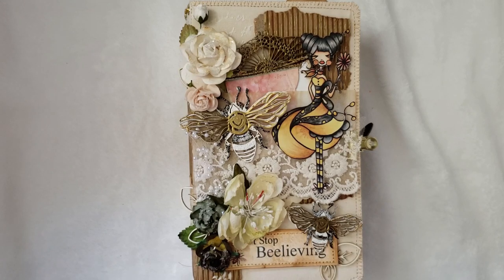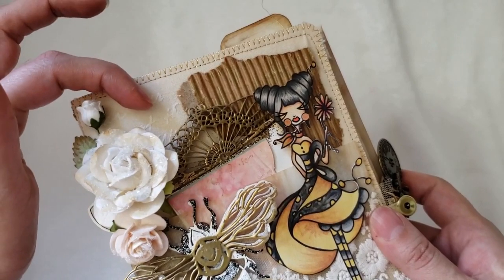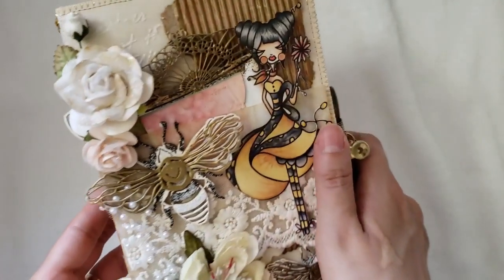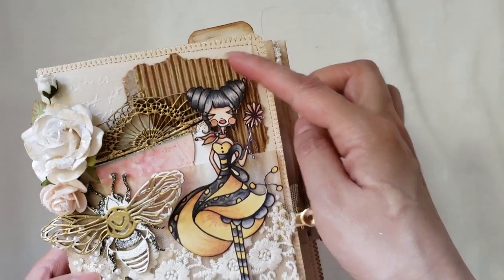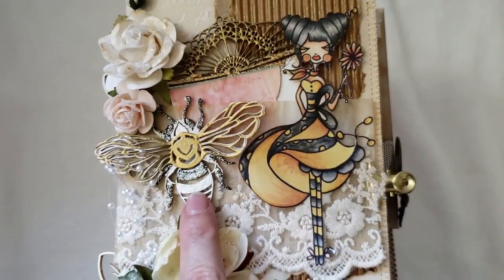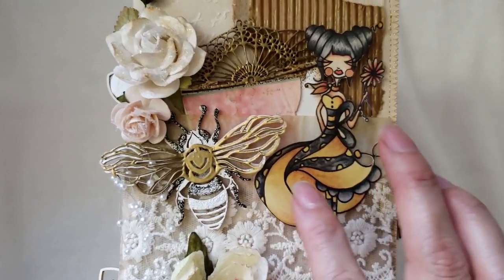Then I made some mixed media — well, not mixed media, it's just this little face background here as you can see in the back. So that's what I decided to do. Then I started putting strips of paper that I just tore apart, just to give a little more texture.